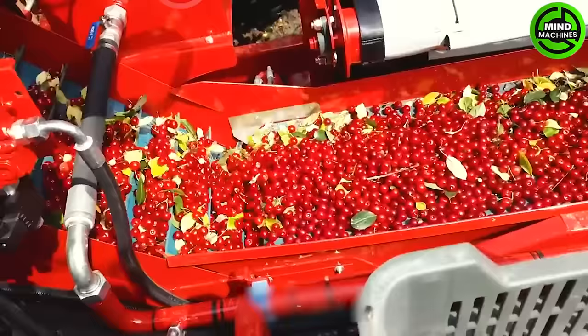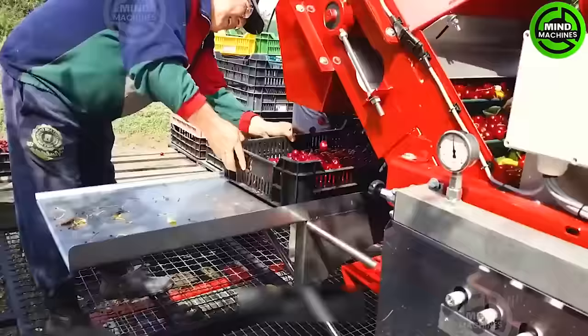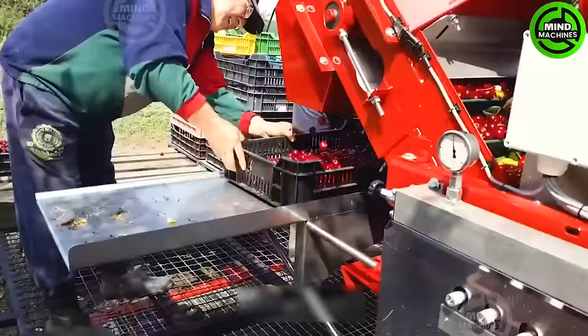This state-of-the-art technology machine has taken over all the tasks of harvesting cherries from the farmers.